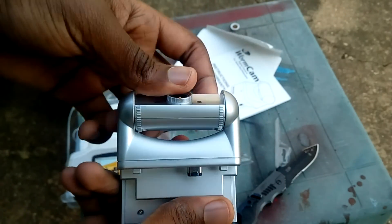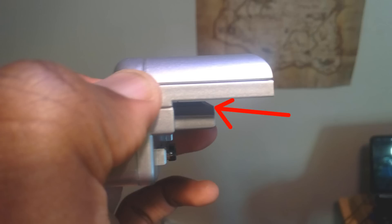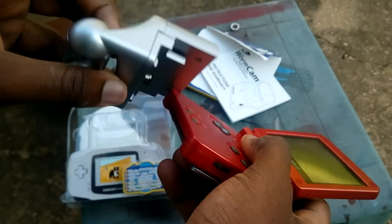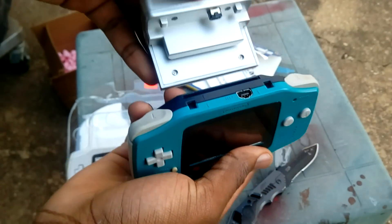I noticed something pretty strange about the cartridge port slot — it has no pins or contacts at all, it's just a solid piece of plastic. Because of that, it won't be able to fit into your SP even if you were to cut it up quite a bit, so you'll have to use an original Game Boy Advance for this.